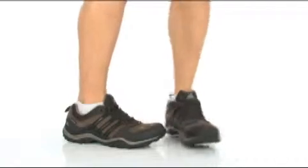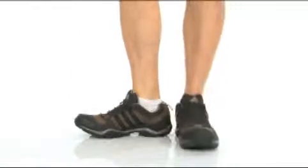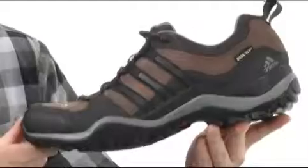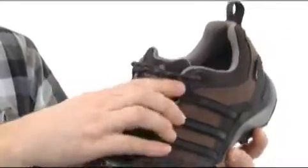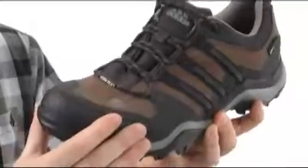I'm Joe. Take a look at the Kumacross Gore-Tex from Adidas. This just might be your new favorite hiker. Made out of a durable nubuck leather with some synthetic overlays. Nice lace-up system really helps snug it up on your foot, and you've got that reinforced toe area up front.